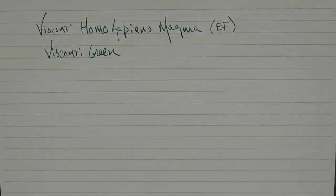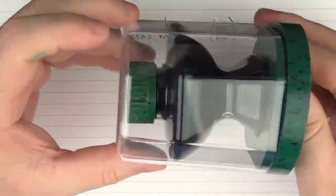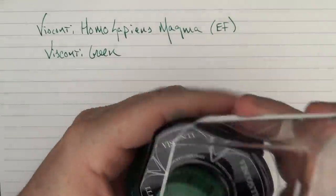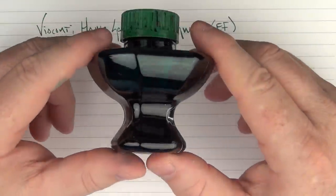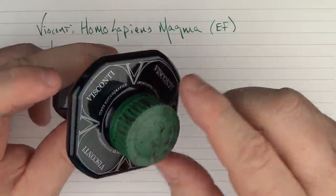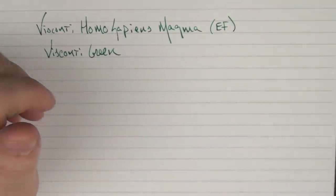I always show the bottle, but I don't always show the packaging. This is the packaging that the Visconti inks come in — I just think it's a cool little container. And then the bottle itself is cool as well. I just think this is one of the cooler looking ink bottles. It's fairly deep with a wide cap, so you can get just about any nib in there.